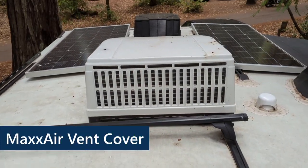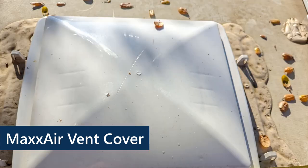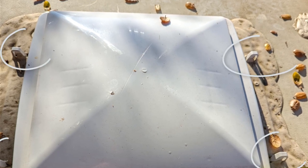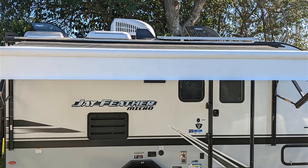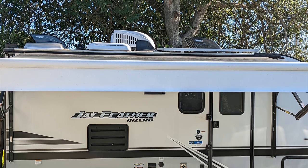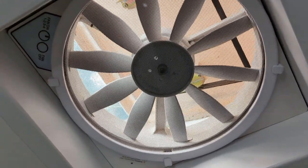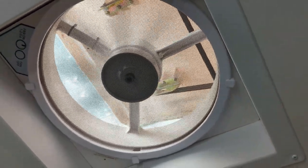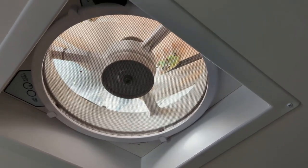For both of our vents, we got the Maxair vent covers. The vent over the front living area is designed to have one of these — it already has the brackets and it clipped right in place, super easy. We also put one over the bathroom vent, which took a little more work since there weren't clips already there, but it was still a simple process. Those vent covers allow us to have our fans on and vents open while driving or in the rain — it gives us a lot more flexibility.